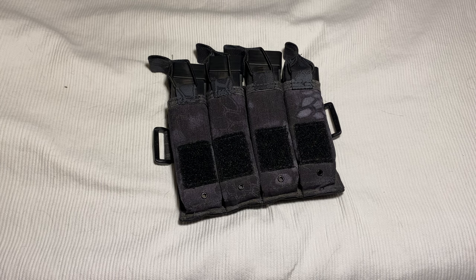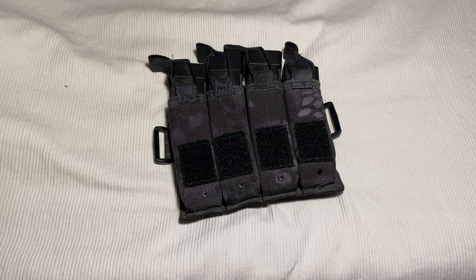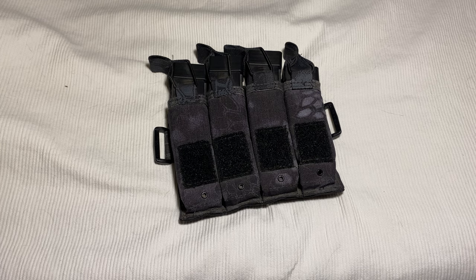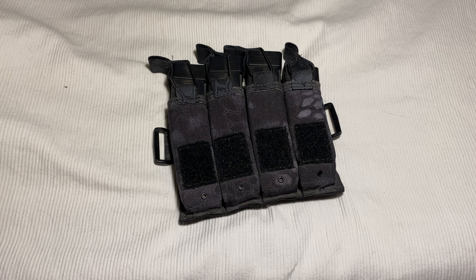I can't remember exactly what I paid for this. It was a substantial amount, especially for a mag pouch. But you're paying for quality and I even waited so I could get it in my favorite pattern. I'm still really happy with it. There really isn't anything negative I can say about it aside from the fact that it seems to always be out of stock. I think I waited probably about six to eight months before I could actually get this in Kryptek Typhoon.